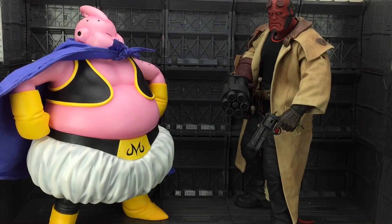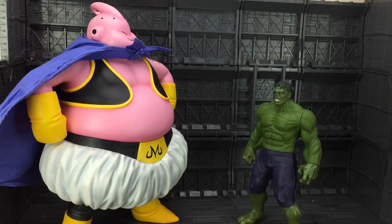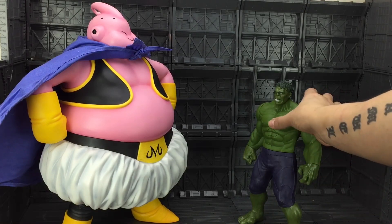I don't have a great deal of figures in this scale to compare him to because of the Canada cull before I moved. So here we have Ron Perlman as Hellboy, and for my Transformer fans out there, here he is with the MP10 Optimus Prime. And of course, let's not forget the amazing Holcomus Prime.